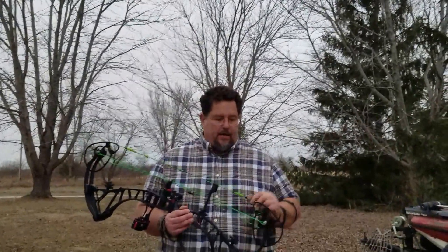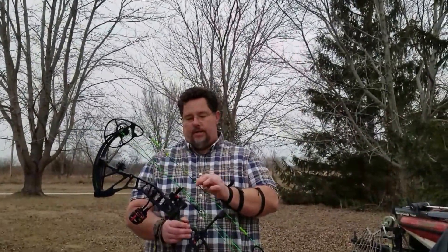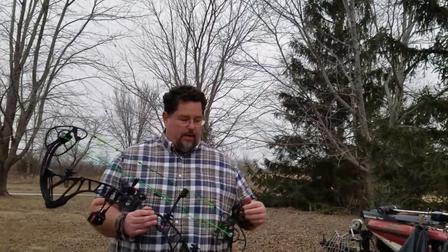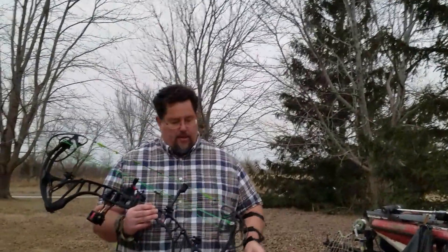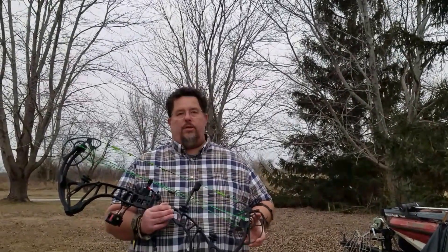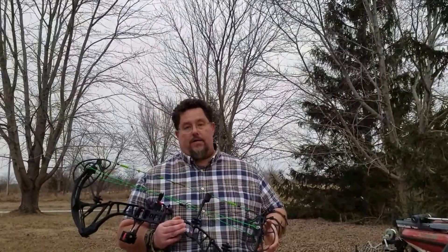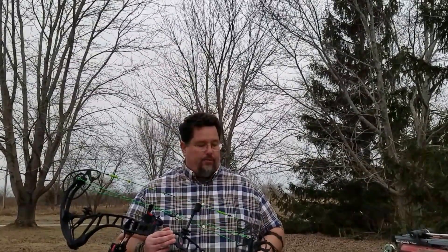I got my 360 back. You can see I put some new strings on it — this is America's Best. These are great strings. We also put some new cams on it and the bow is shooting lights out. I believe it's going to be quite a bit faster. I actually got it pulling 73 pounds right now.